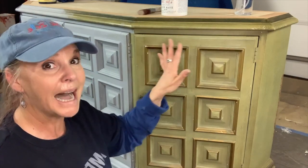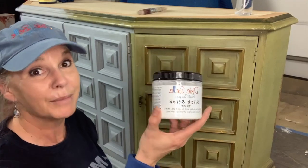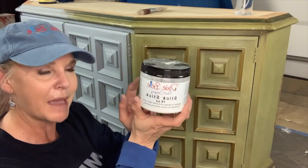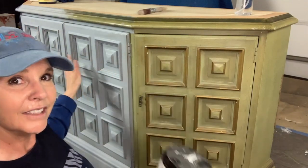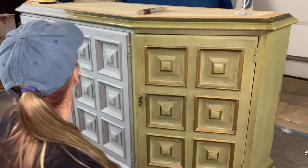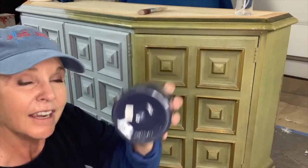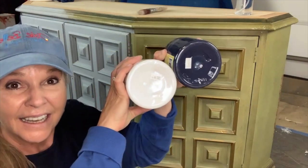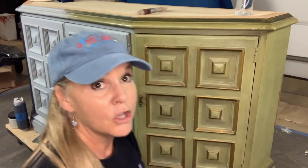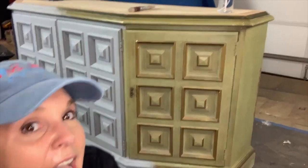I don't really want white underneath my dark blue, so I'm going to tint my slick stick and show you how to give it a gray, which is a much easier color to cover. Slick stick goes a long way. I need to get this little hardware off and make sure your hardware is off. My son Joey cleaned this whole piece with white lightning, scrubbed it really good, and then rinsed off all the white lightning with water before we get started.